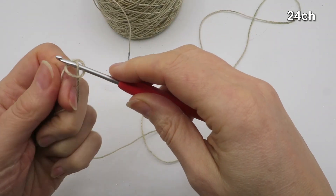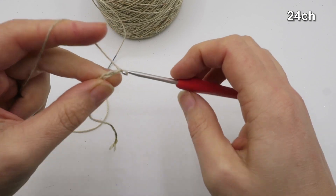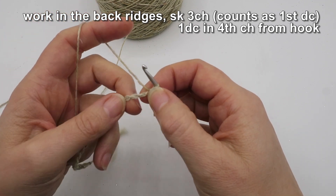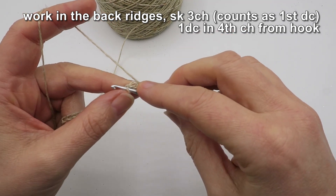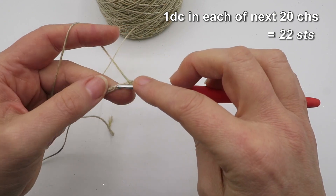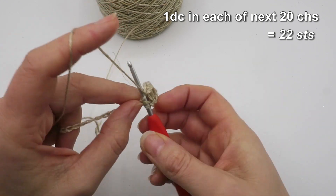I'm going to start with a slip knot loop on my hook and then chain 24. Working into the back loop of the chains, I'm going to skip the first three chains and put one double — which is a UK treble — into the fourth chain from the hook. I'll continue putting one double or UK treble in each of the remaining chains and meet you at the end of the chain.